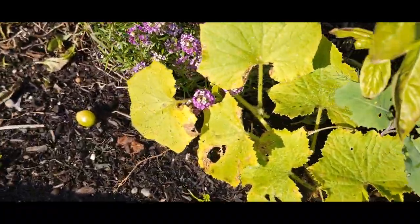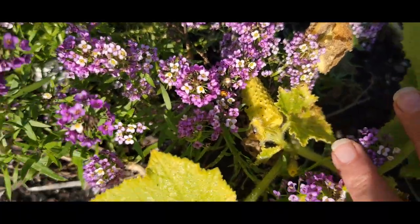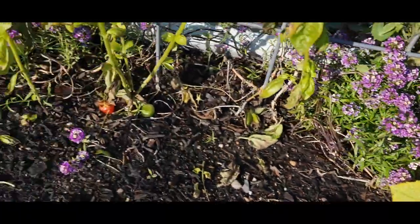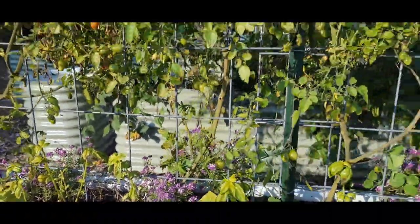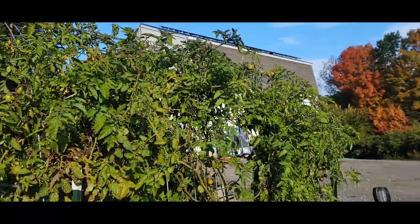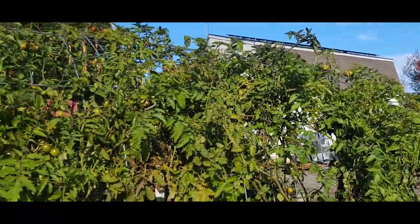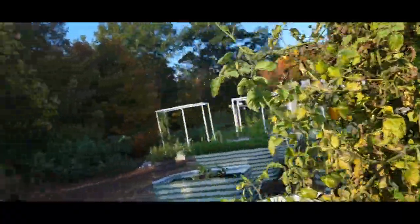I have a couple other late cucumbers here — not looking the healthiest, but they're in there. And then the wall of tomatoes — still picking every other day, and kind of waiting for that first really hard frost.